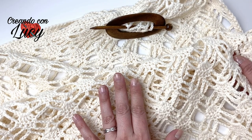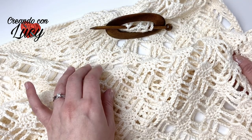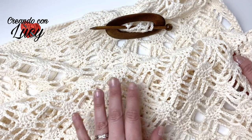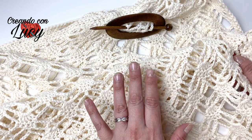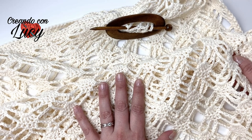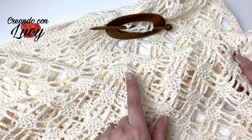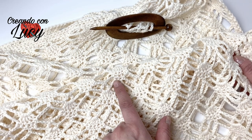Può essere un bel tubino, una bella casacchina morbida come l'ho fatta io, con il dietro più lungo del davanti. È un punto abbastanza versatile. In questo tutorial, oltre a farvi vedere come realizzare questo punto, vi farò vedere come comporre questa maglia. Se vorrete seguire anche solo il punto, è veramente un punto che potrete usare per molti capi anche con forma diversa. Il filato che ho utilizzato l'ho acquistato da Merceria Italia Artisan.